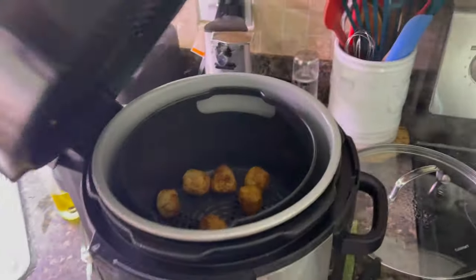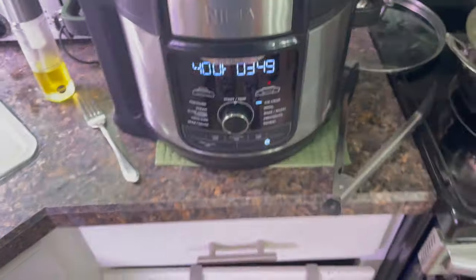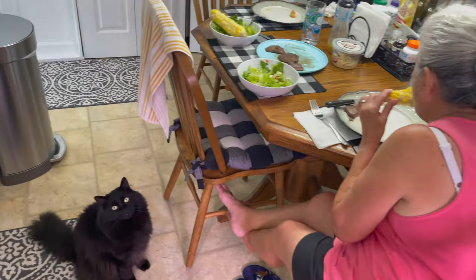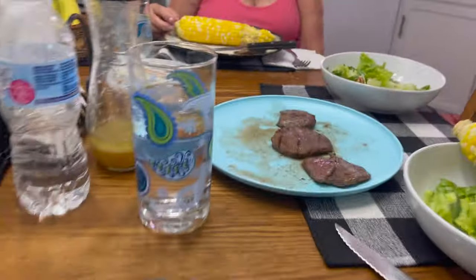One more peek. You don't need oil, just the air fryer, that's it. All right everybody, I got tater tots to eat — we'll see you next one, bye!